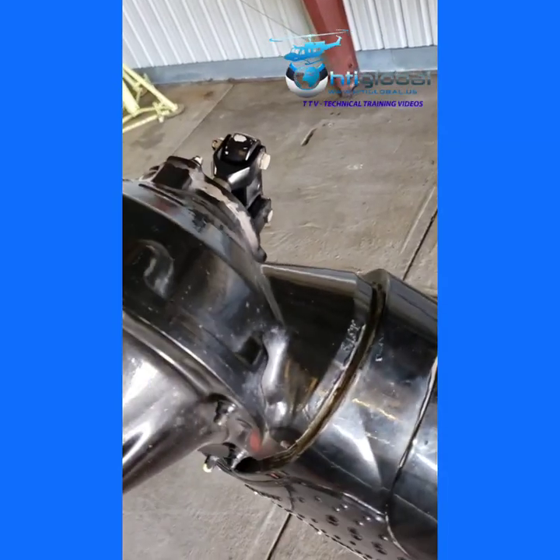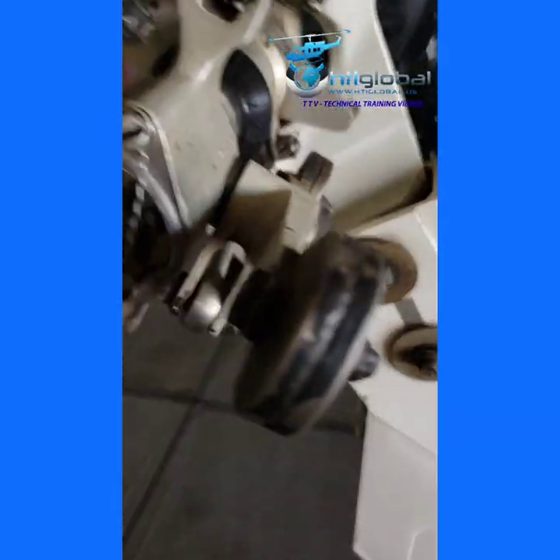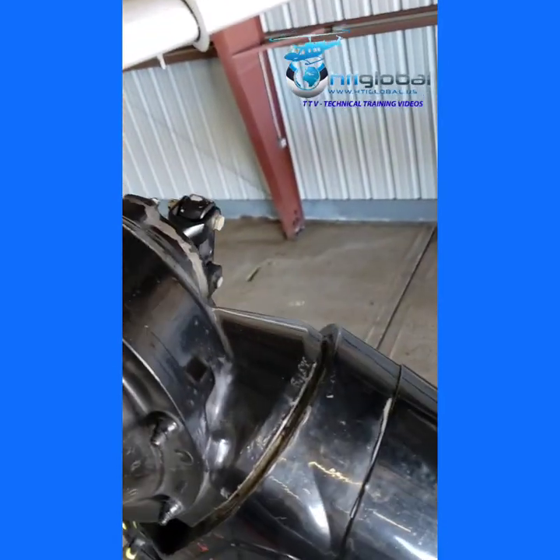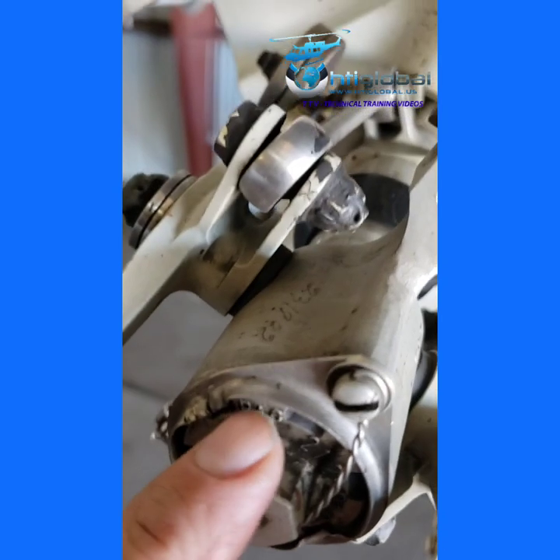It will not come out — it's stuck. So I have to take that cap out of there. For that I need to take the push-pull tube out of there. I have to take the crosshead, or the section of the crosshead, to take the bearing.